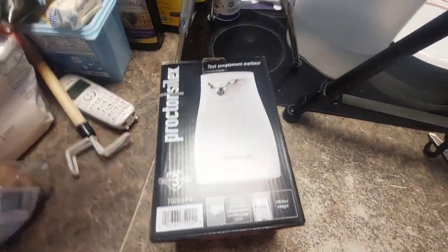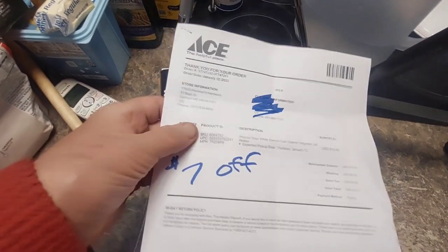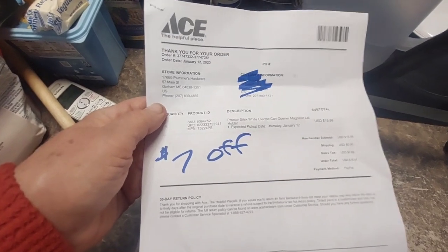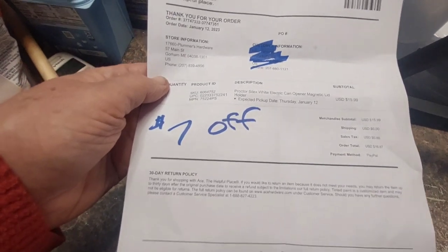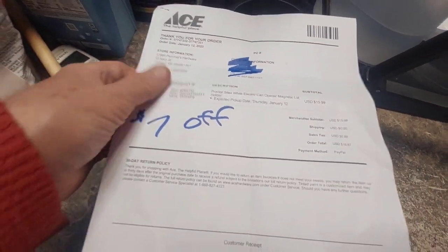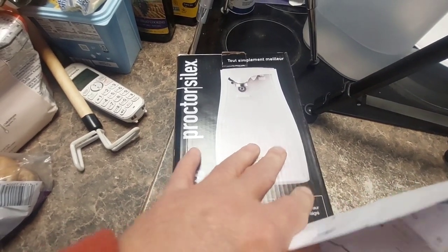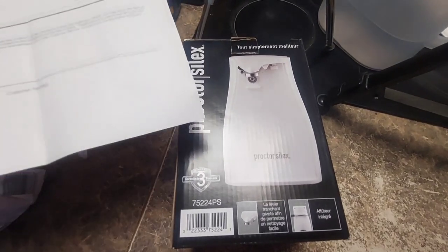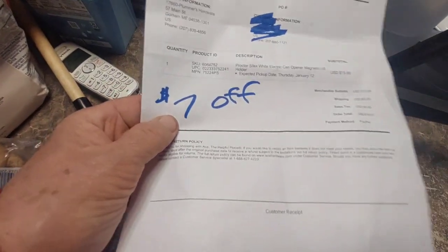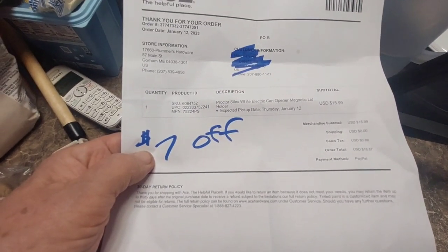I wanted to mention that the Ace Hardware app — if you join Ace Rewards — there was a $7 off coupon on $20 that I could use this month. So I looked online, looked at some of the reviews for can openers, and looked at what they had. I was able to pick up this one as probably the best can opener they offered for $20. Apps can be really good because they generally offer you some discounts.